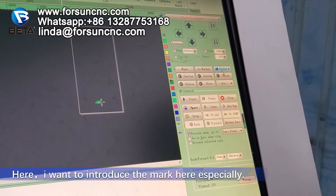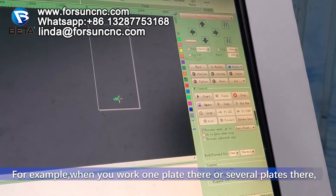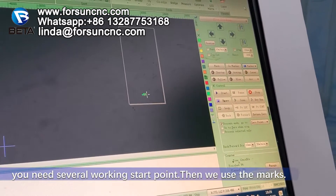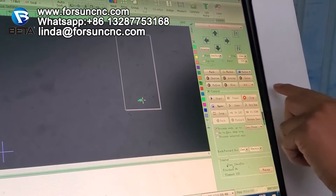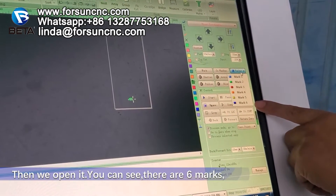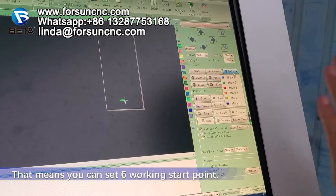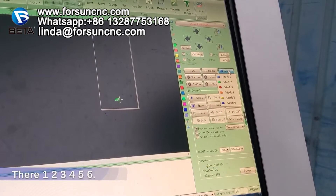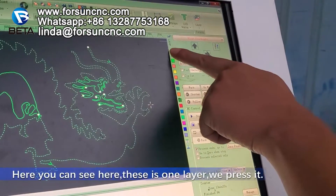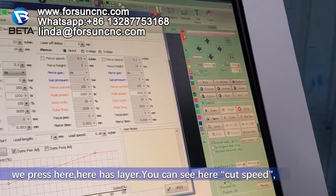Here, I want to introduce the marker especially. For example, when you work one plate or several plates, you need several working start points. Then we use the markers. When it opens, you can see there are six marks — six working start points. That means you can set six working start points. You can also see there is one layer. We press it, and here there is a layer.